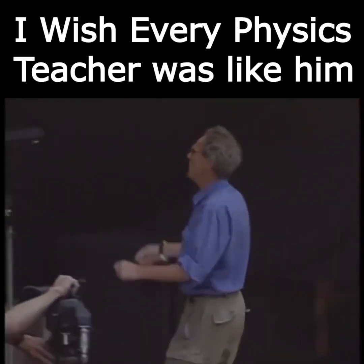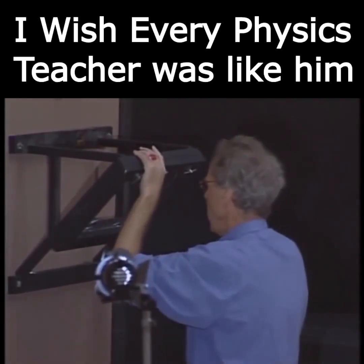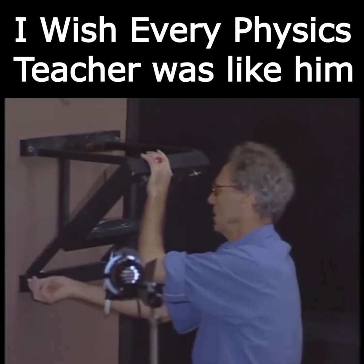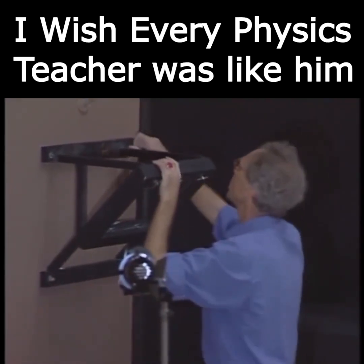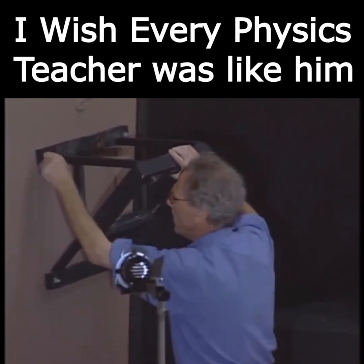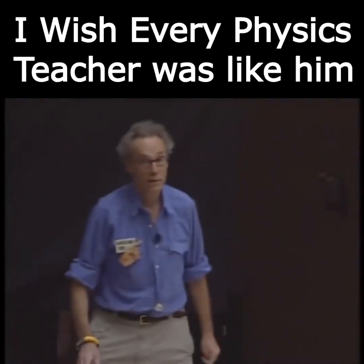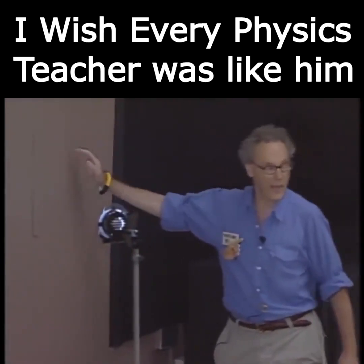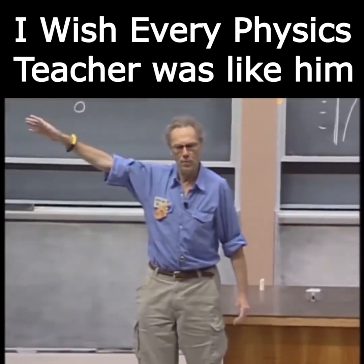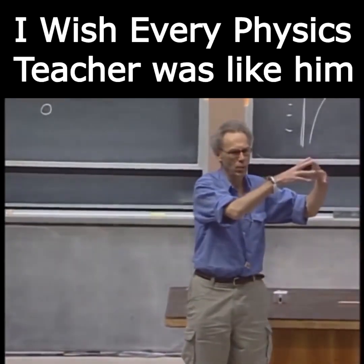Now, I am such a strong believer of the conservation of mechanical energy that I am willing to put my life on the line. If I release that bob from a certain height, then that bob can never come back to a point where the height is any larger. If I release it from this height and it swings, then when it reaches here, it could not be higher. There is a conversion from gravitational potential energy to kinetic energy back to gravitational potential energy, and it will come to a stop here.